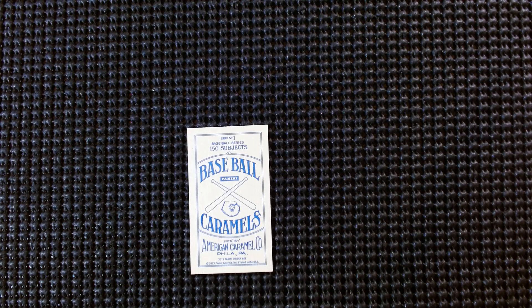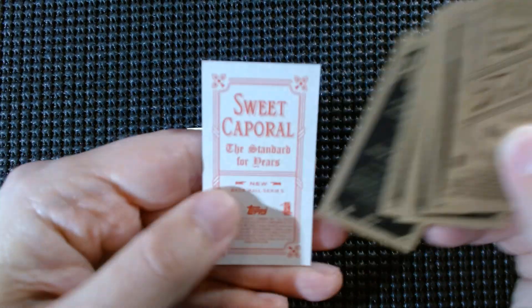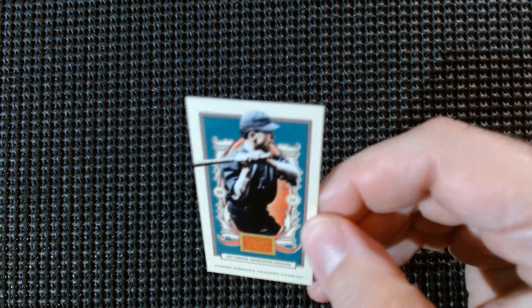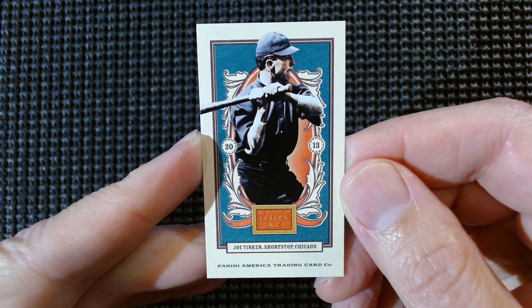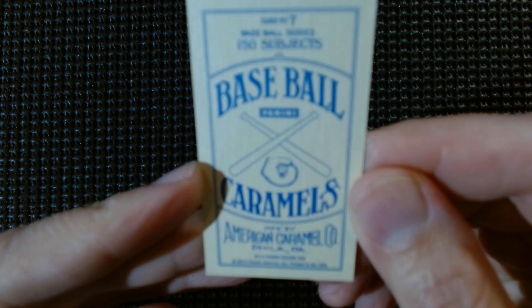Right off the bat we got Honest Abe — Abraham Lincoln, card number one in the 150-card set. And Old Honest Abe on the baseball caramel back — Panini America Golden Age. Our first baseball player is for my Chicago Cubbies: Joe Tinker, shortstop Chicago — Tinker to Evers to Chance, Hall of Famer. 2013 Panini Golden Age. Golden Age is a fun set.